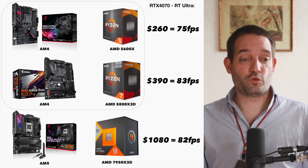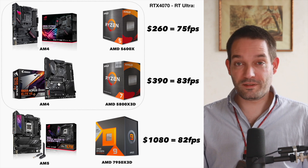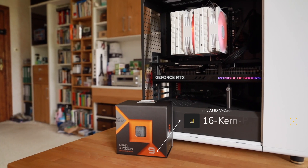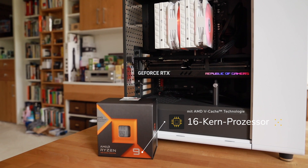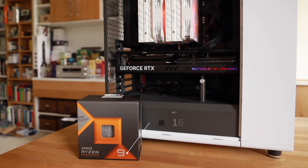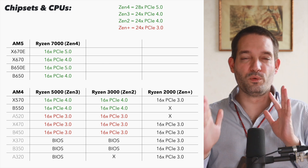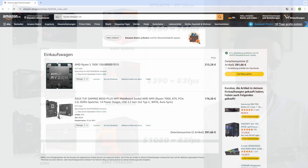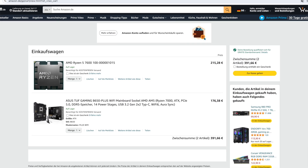The AM5 system with a very expensive motherboard and CPU — easily a thousand dollars — is not really that much faster. You wouldn't need to build a thousand-dollar mainboard and CPU combo for AM5; you can do it for around $400 as well, and that's something I plan to test in the future.